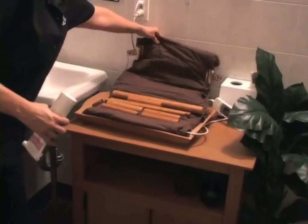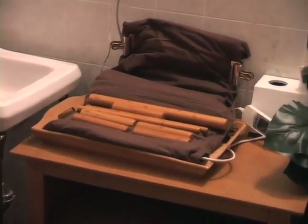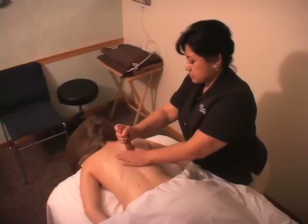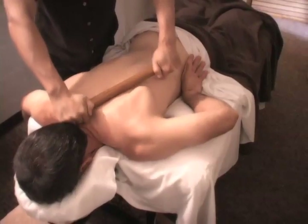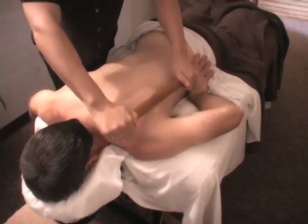The warm bamboo sticks are specifically made for massage out of compressed bamboo so that they will be smooth and hold the heat, though not as hot as the stones, and they are created in different sizes to address different massage needs. The longer sticks are good for extra pressure on large muscles such as the mid-back and upper legs.